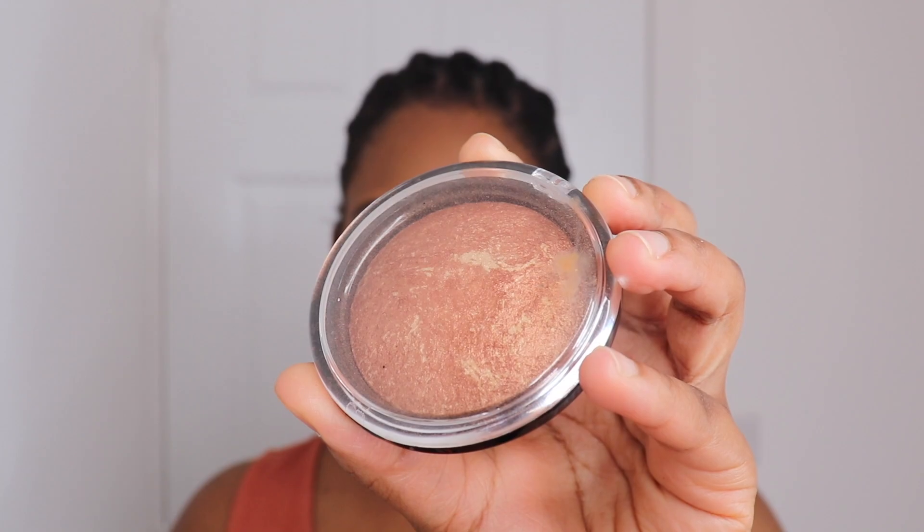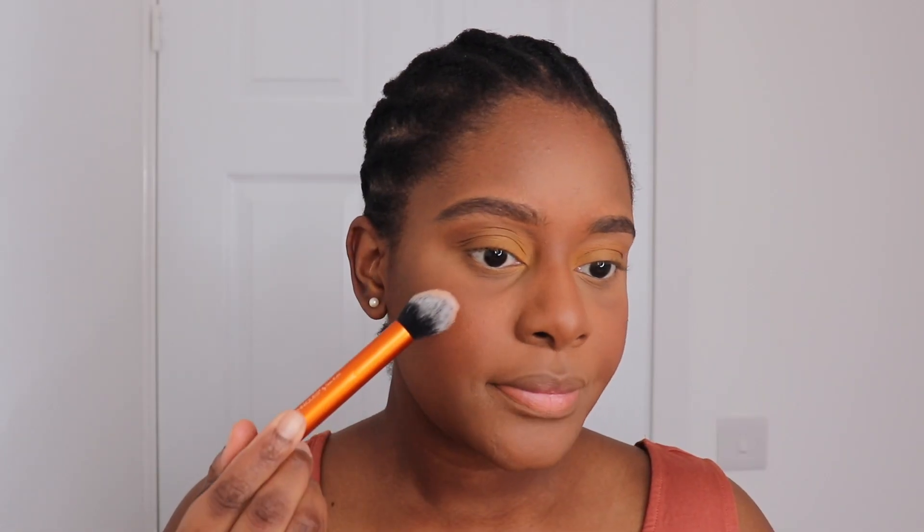Then I'm going in with the Makeup Revolution Vivid Fake bronzer and I'm just going to do a little highlight to bring out my cheekbones a little bit more and give me a little bit of a summer glow.